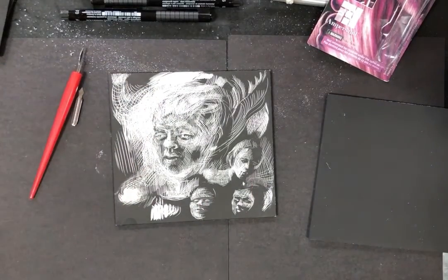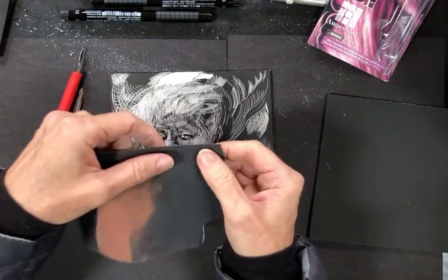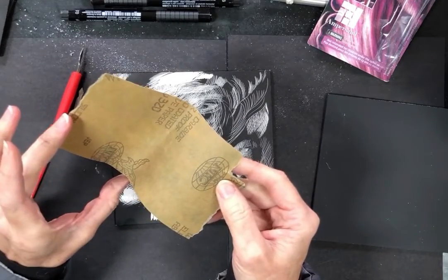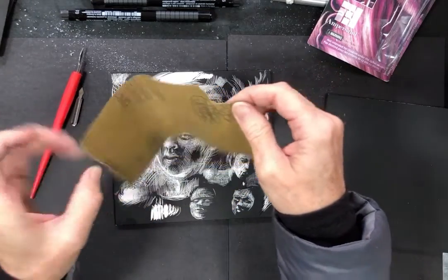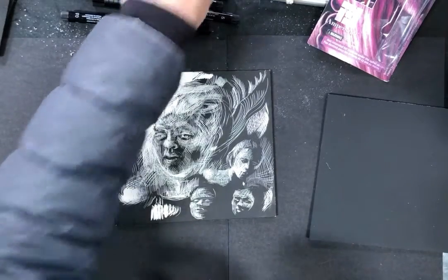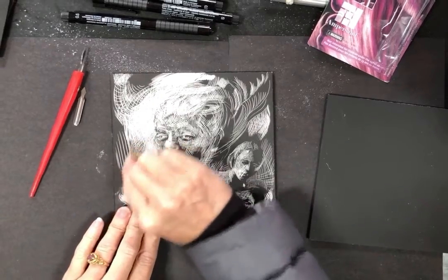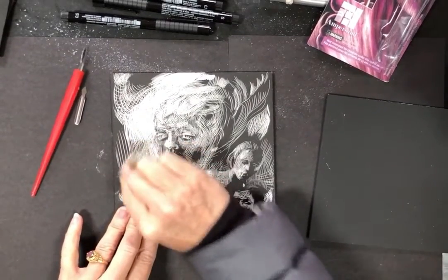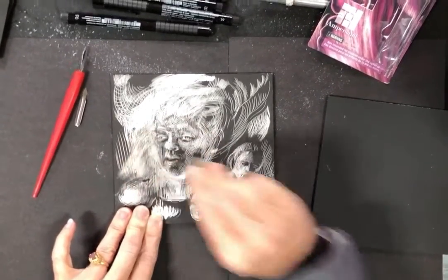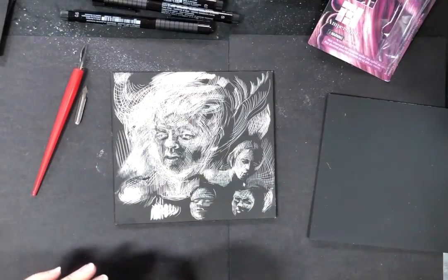Another potential tool — not in your kit — is sandpaper. This is a very fine grit, I think 320. If you happen to have some, you can play with the smoky quality it can give. If you're on campus, go over to the art building and you might be able to get a little bit if you ask around.